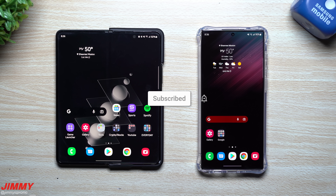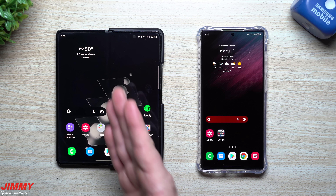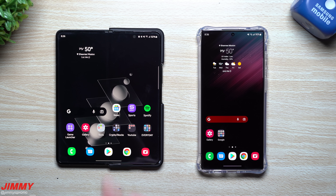Hey everybody, welcome back to Jimmy's Promo. Today we'll be covering Samsung Smart Switch here in 2022. I am finally officially moving over as my daily driver from the Galaxy Z Fold 3 over into the Galaxy S22 Ultra.